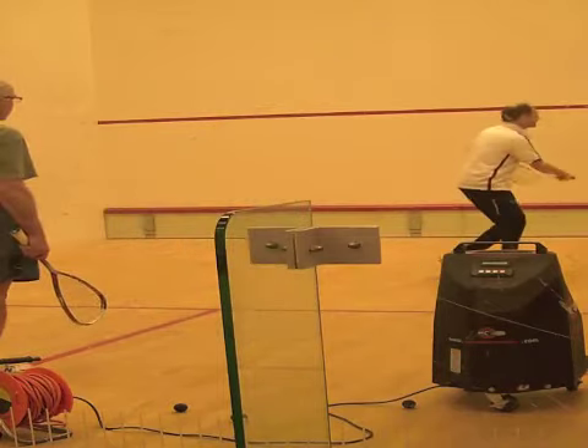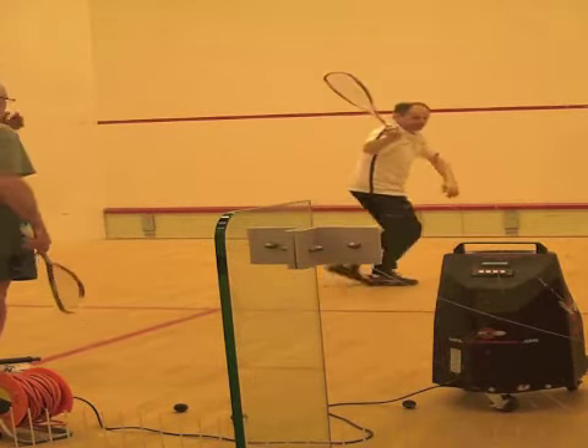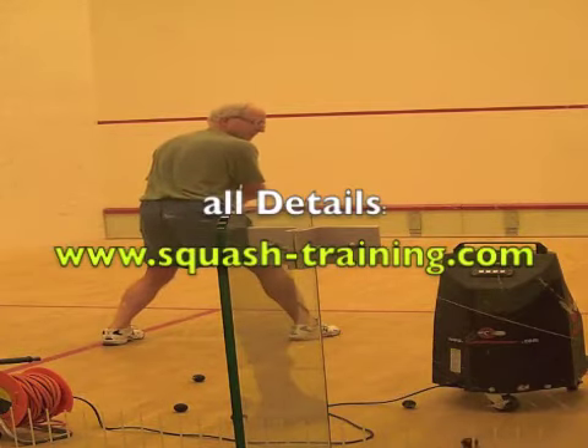A very common mistake most players make is not keeping track of the ball as they recover back to the middle. It's crucial to watch the ball at all times, as most of the time you don't have time to go all the way back to the middle.